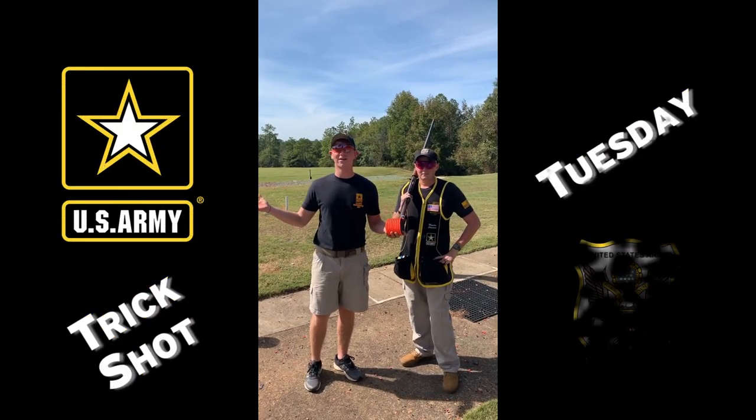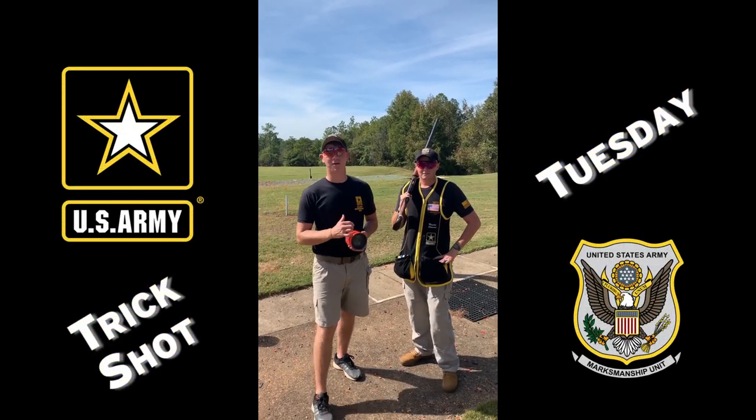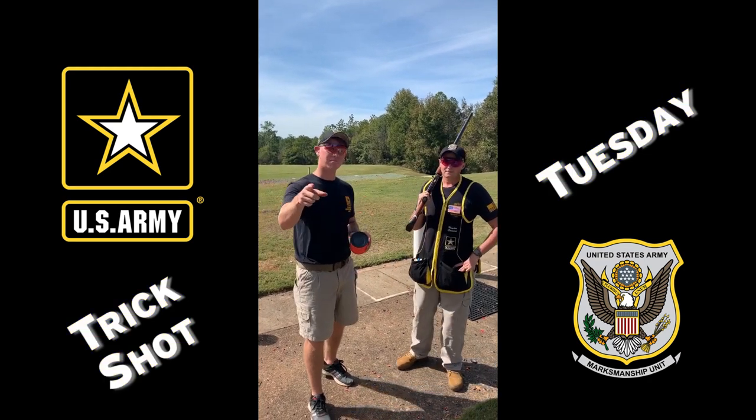How's it going everybody? Welcome back out here to USAMU's Hook Range. I'm Specialist Elliott. I'm Sergeant Stewart. We're bringing you some multiples.